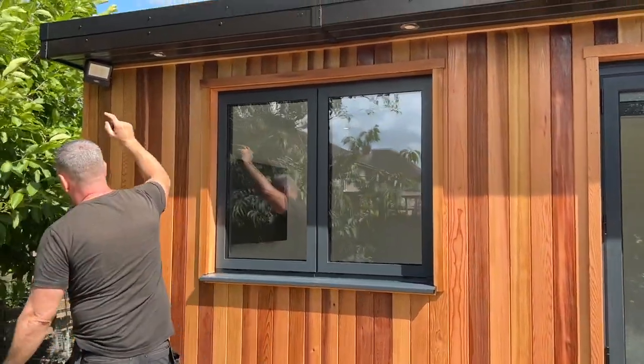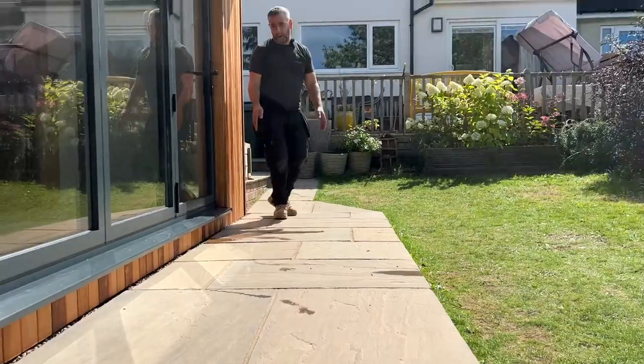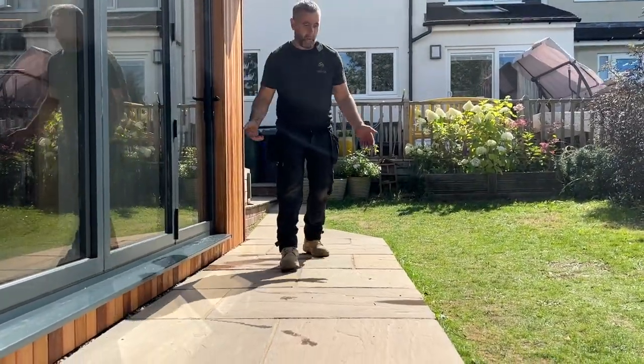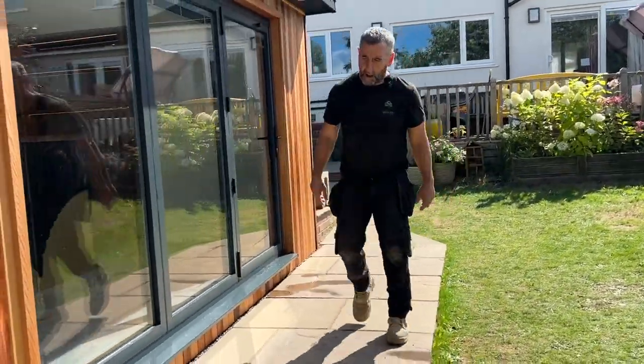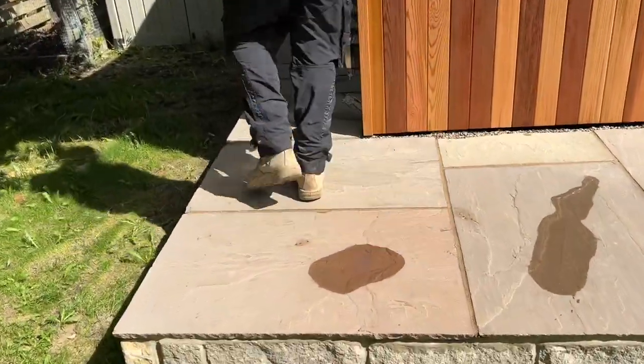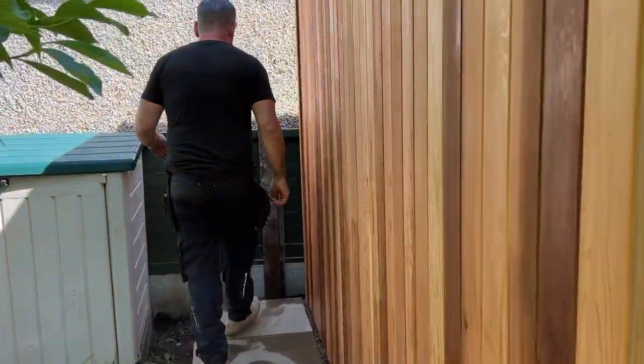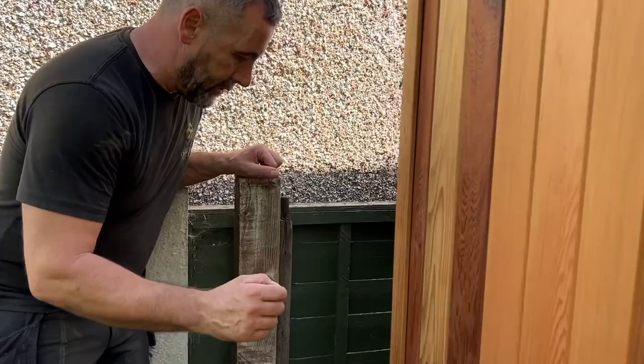We've got lights in the soffit and a PIR light too. You can see the ground there is sloping off - what she had before was a path running down there, so what we've done is lifted it up and created a little area so she can have a table and chairs on it, walk around on one level. She's also got an outdoor stainless steel finish socket there as well.